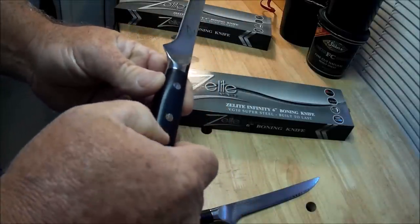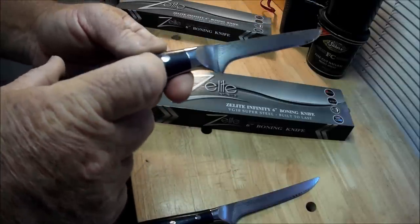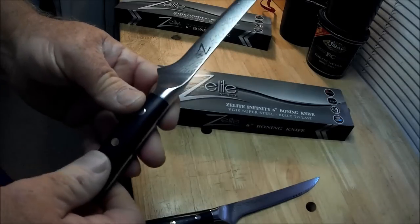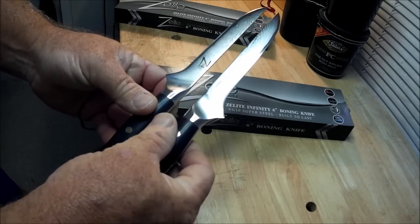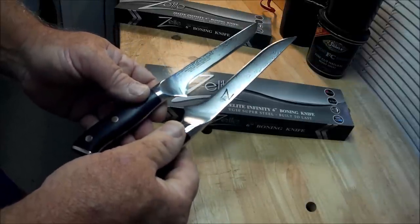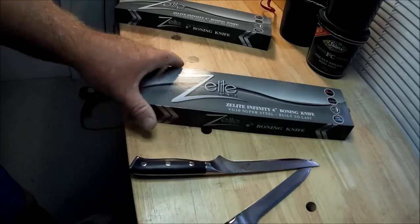That wood — it's not real wood. It's supposedly some kind of impregnated something or other. I know I'm not all techy here. From what I've gathered, not two of these are really the same — they're all different. So that's the Z-Lite Infinities.